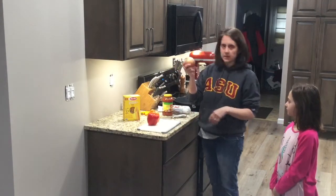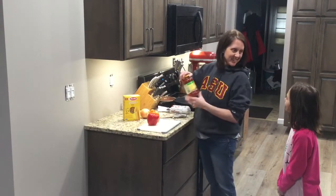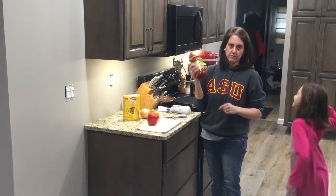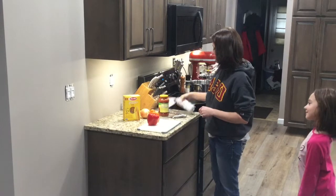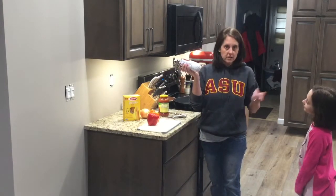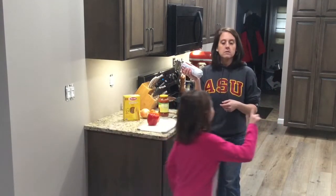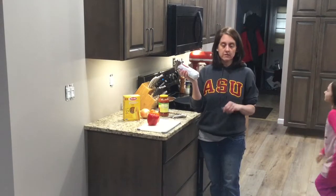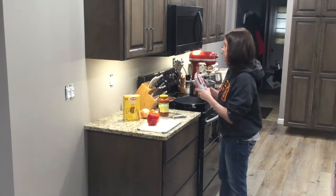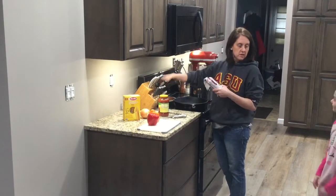We had a couple of peppers in the refrigerator so we're going to use those up. They just give some veggies to our pasta. We're also going to cut up about half an onion and put that in there. You can't even tell — they cook down. You also need a can of spaghetti sauce; I'm just using Ragu for this. And you need a pound of sausage — I use Bob Evans original sausage. It doesn't matter what type of sausage, and if you don't have sausage you could use hamburger as well.